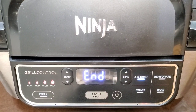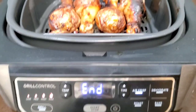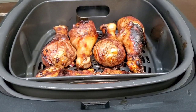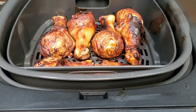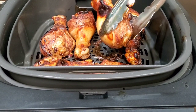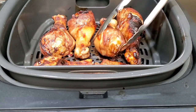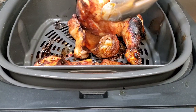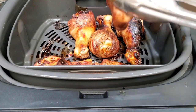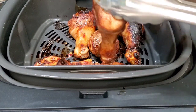Our timer is up — let's see what our chicken looks like after 15 minutes in the Ninja Foodie Grill. That's pretty! You can see that beautiful mahogany color from the marinade — the honey and hoisin sauce have sugar, and the soy sauce is dark, and it really gives you a beautiful color. Let's check the temperature of our chicken and see what we have.